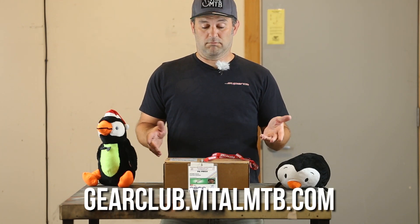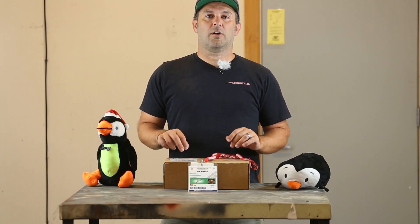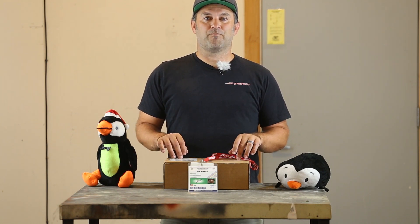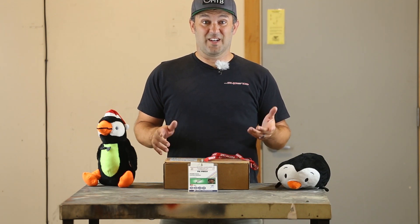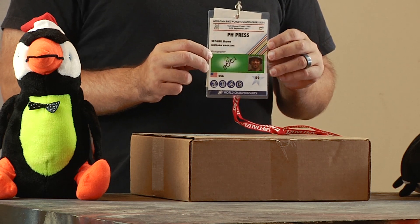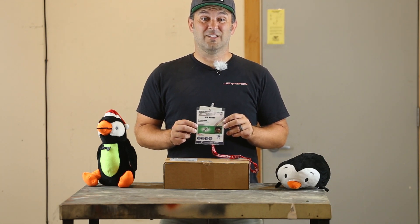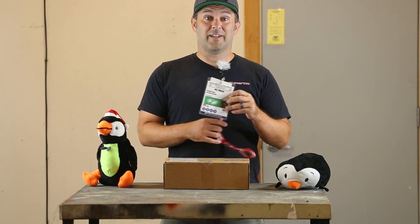If you're not a Gear Club member, check out what's inside. If you are a Gear Club member, you probably already have this box. Before we get started, I wanted to address some of the credential concerns that I've seen going around. People wonder if I have the experience or the knowledge to describe what's inside the Vital Gear Club box. I have my 2001 World Championships press pass from Vail, Colorado — it even has my photo on it. So I at least was at a race back in 2001 once as a media person, and I figured that's enough credential for Gear Club. Let's get started.